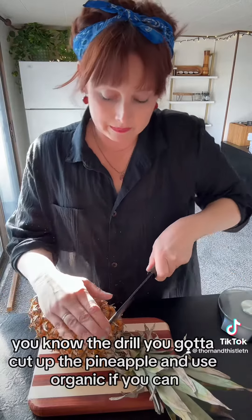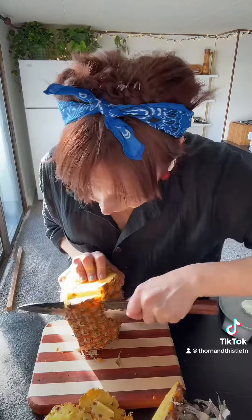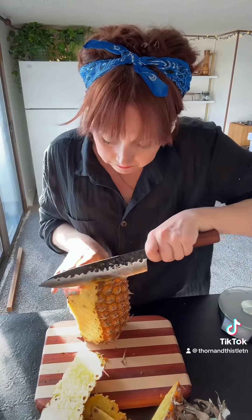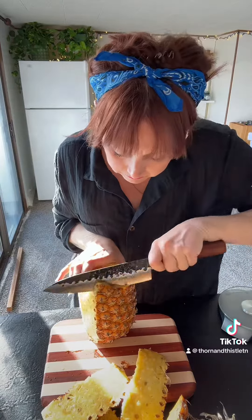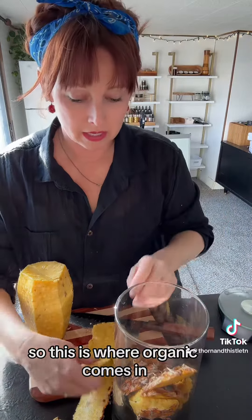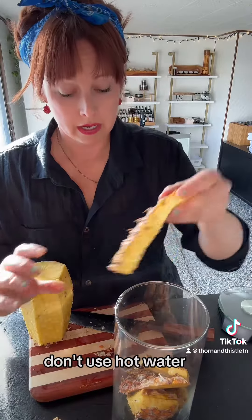You've got to cut up the pineapple. Use organic if you can, because we're going to be using the peel. This is where organic comes in. You can give it a light wash — don't use any kind of soap, don't use hot water. And stuff your container with the peels.